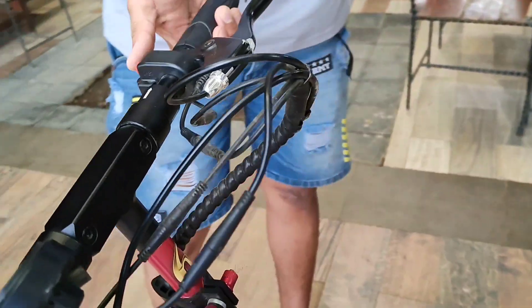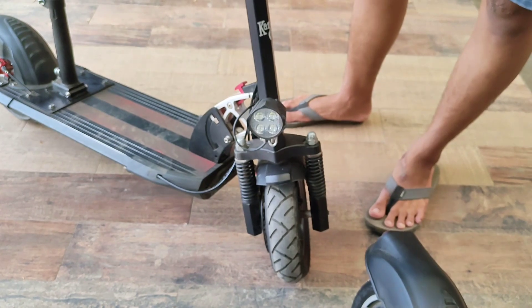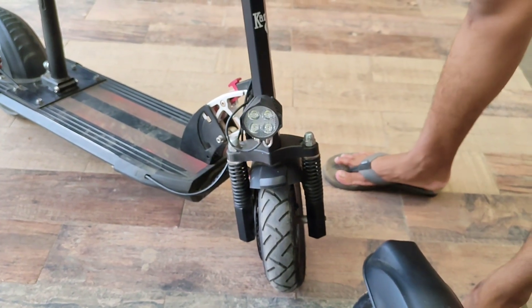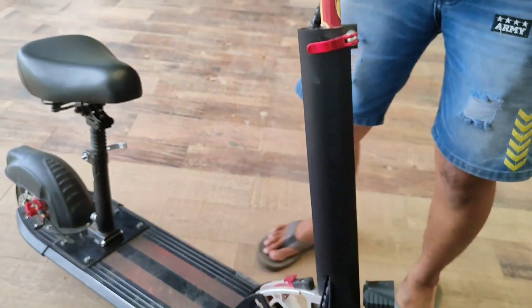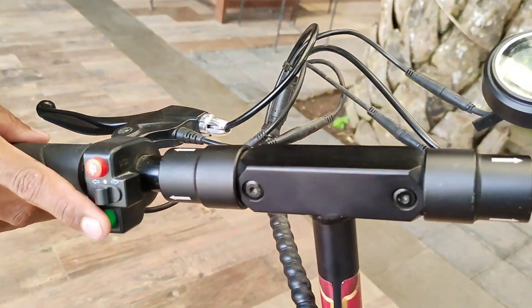Lihat, lampu depan — di sini ada lampu depan yang lumayan terang dan LED. Dan di sini ada juga klaksonnya. Lihat, klaksonnya bagus ya.